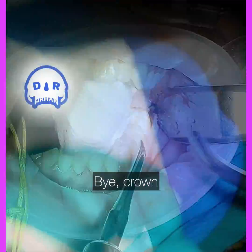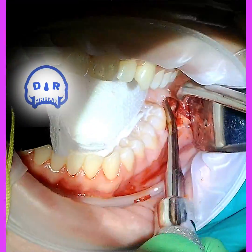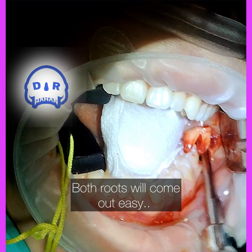I can use pretty much any instrument to get those roots out. The tooth was moving when I elevated it a little bit, so I knew it would move pretty easily. Got lucky — both roots came out at once, so that's great.